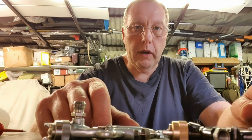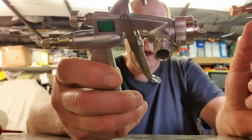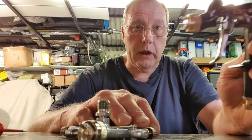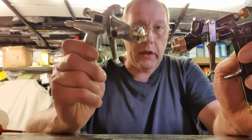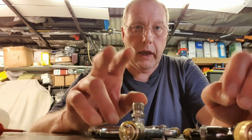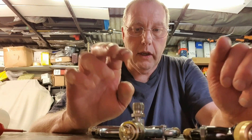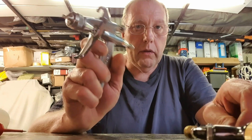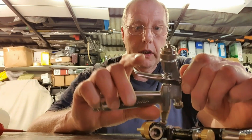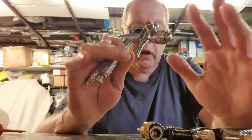Hi everybody, welcome to another video. This one's about the LPH-80 versus the LPH-50. I did quite a lot of looking online to see what the differences between the LPH-80 and LPH-50 are, and I couldn't really find much. There are a few bits on YouTube about the LPH-50 and loads — including some of my stuff — on the LPH-80. So I thought I'd do a video to explain the differences, which I didn't know until I got it.